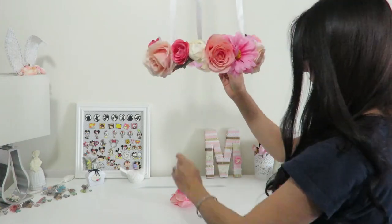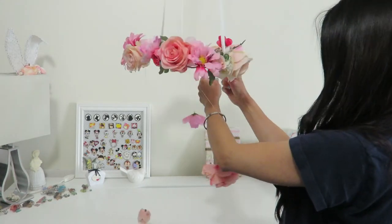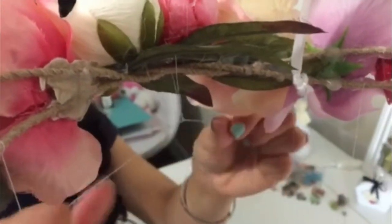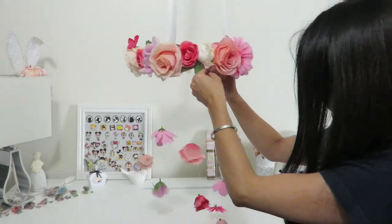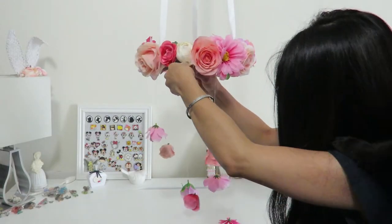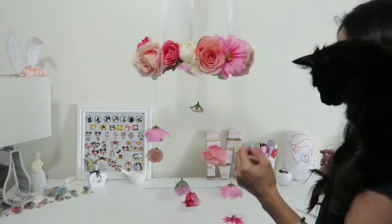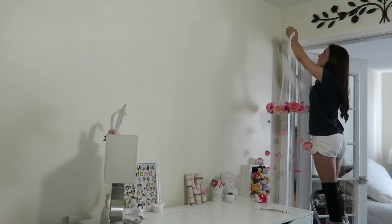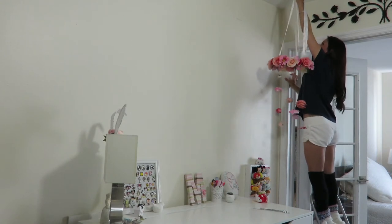Once I had all of my hanging flowers ready, with the thread I went ahead and tied them to the bottom part of that circle of flowers, hanging them at different heights so it looks like a chandelier or a mobile. I had eight, or I think nine, and I tied them all the way around at different heights. And that is it — hang it up and admire!